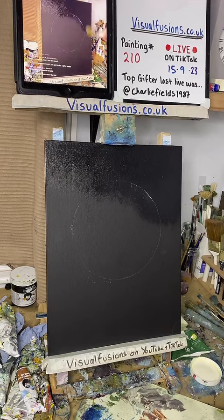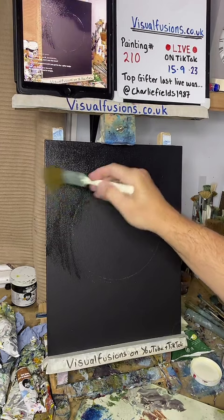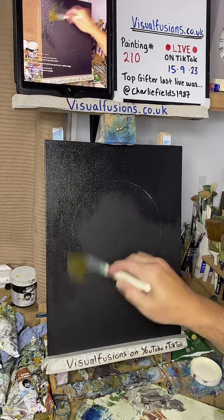You can see that very light outline - that's just going to guide me with some colors I'm going to put on. There's a video I posted of me 10 years ago, I look so young.